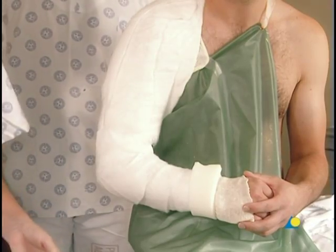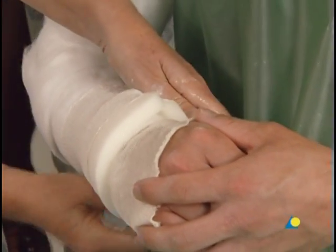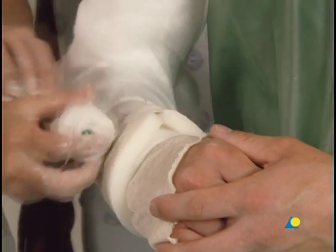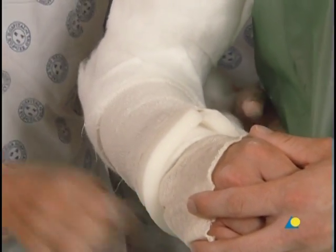The first plaster bandage is wettened. The excess water is removed by squeezing it. The bandage is applied beginning at the distal end, and then progressing towards the shoulder in the same manner as the cotton wool.